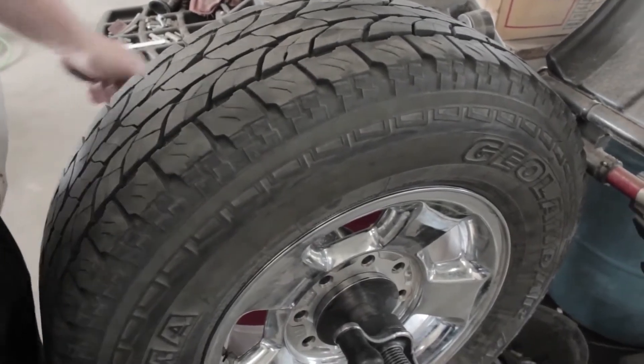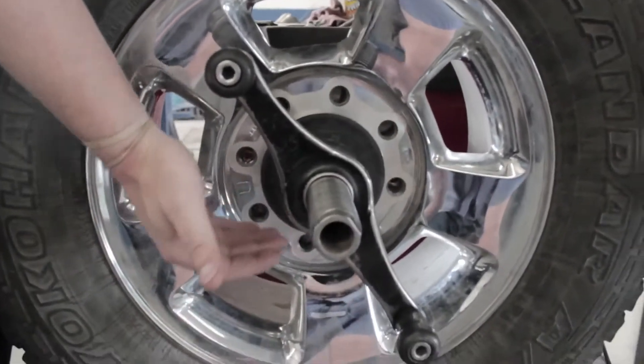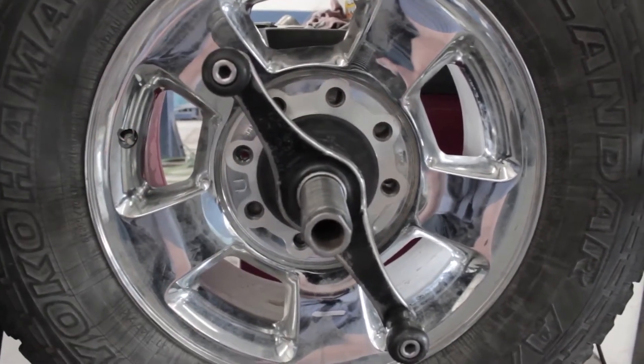So this is our balancing machine. What we do is we put the wheel on a cone centered on a spindle, which helps us know where the high and low sides of the tire is.